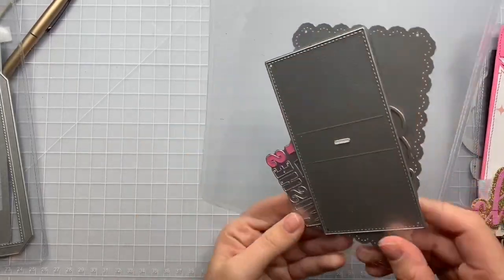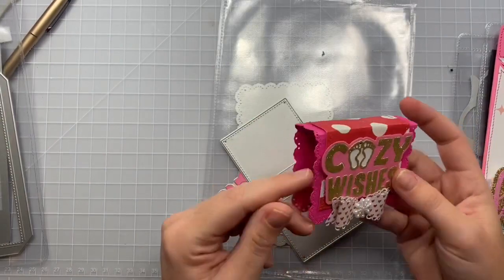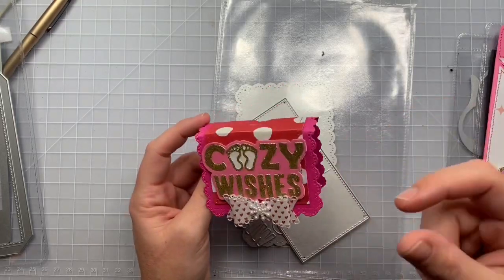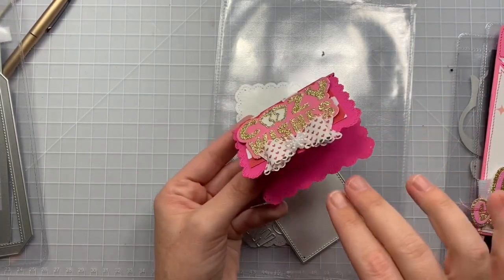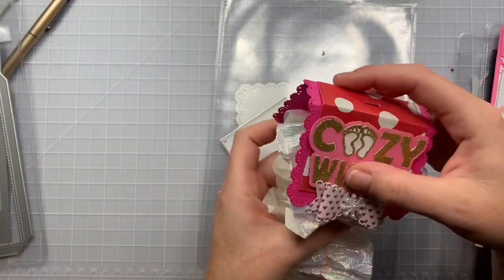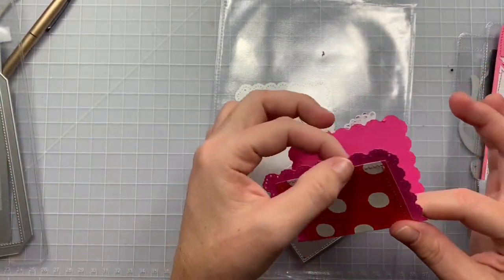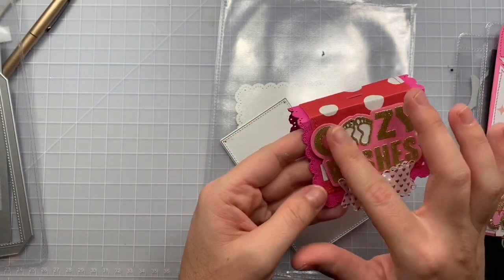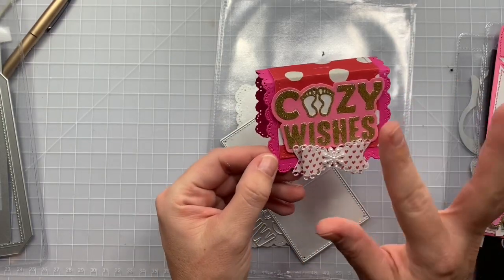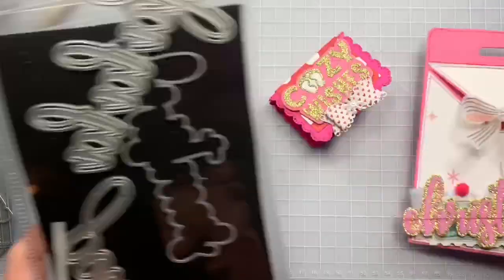The last one I made for the night is this sock holder — like packaging, basically. I haven't found any Christmas socks at Target or Dollar Tree. But basically, you get two socks usually pinned together at the top, and you would just put that up inside of here, and you would have your socks hanging down below. Super cute. I cut it out in pattern paper, and this is cut out in 110. I stitched everything, paper pieced the cozy wishes. This little bow was gifted to me, but I added a little snowflake to make it more Christmassy. Once I find Christmas socks, I can do these.